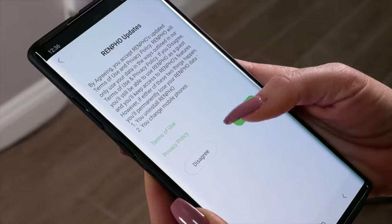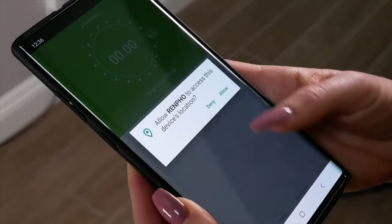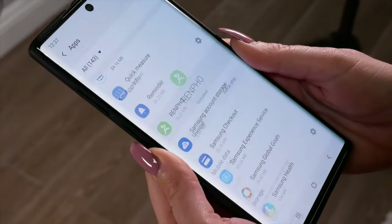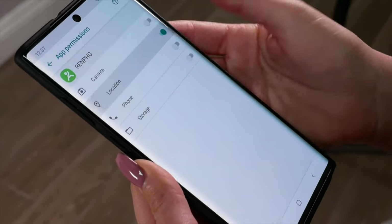Once downloading the app, please enable the location in order to use the Bluetooth if you are using an Android device. It should automatically prompt you. If not, go into the settings, applications, select the app, then enable locations.